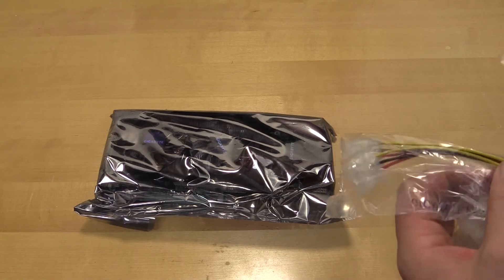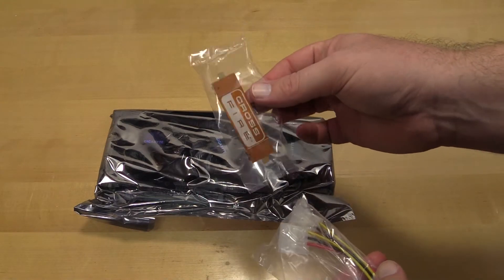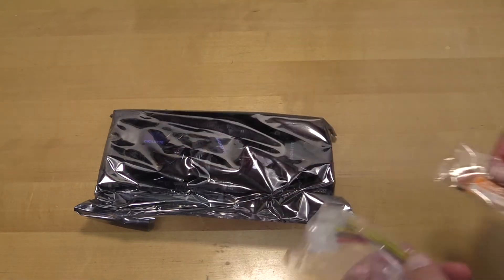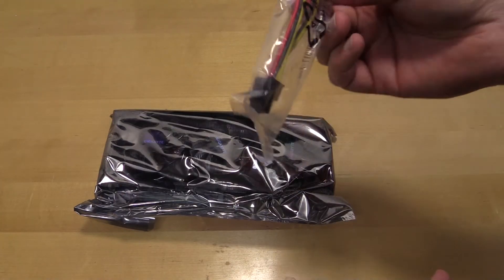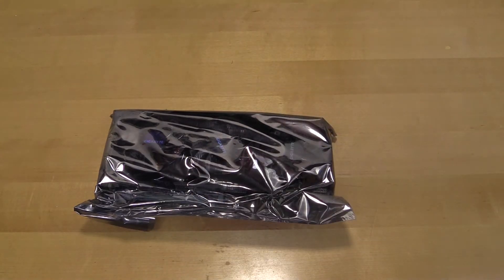First, we have a crossfire bridge — please, AMD or whoever, make these look better. They are just ugly. We also have molex to 8-pin and molex to 6-pin adapters; if you have to use these, you might want to reconsider your power supply situation.